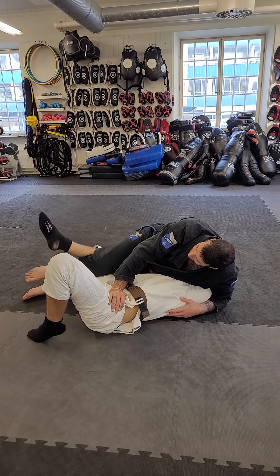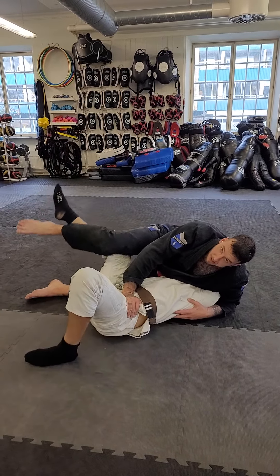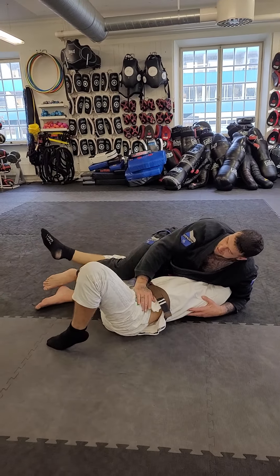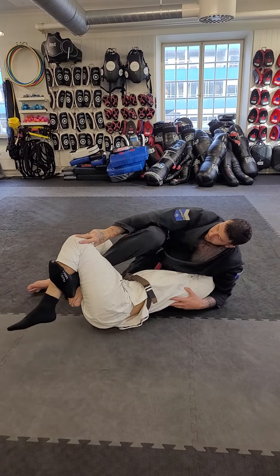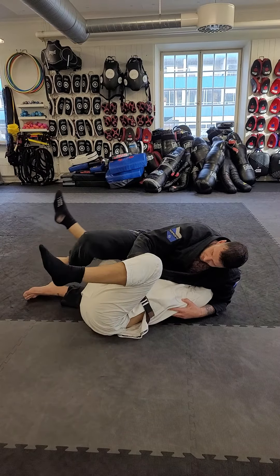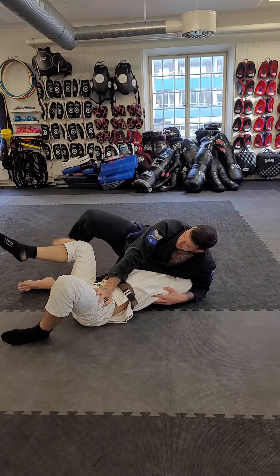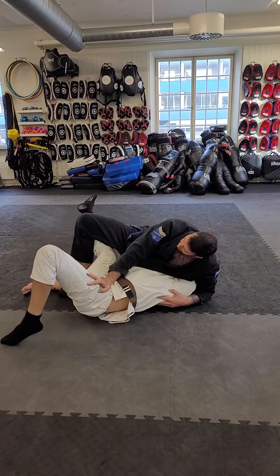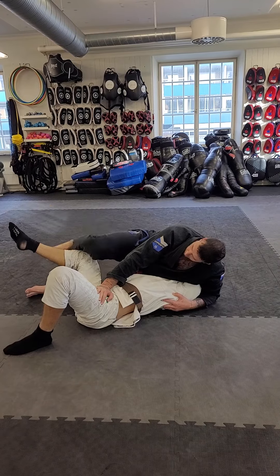Instead of taking my foot out by swinging my leg around — which is going to be like this — or if he's closing his feet together, I can't swing my leg around. I can pull it straight out instead. Much easier when you have this control. Open it — to his foot, pointing my knee open. Not around.